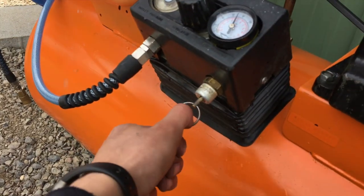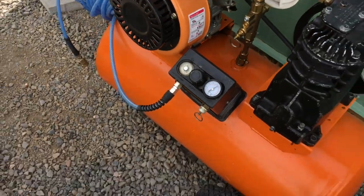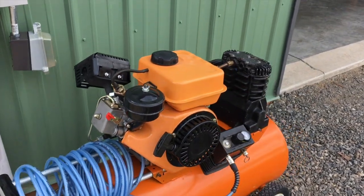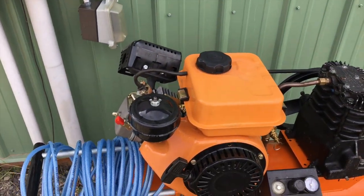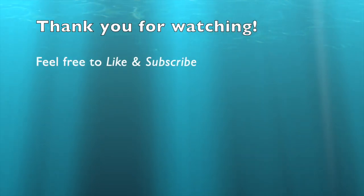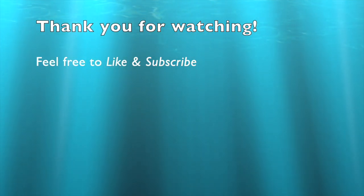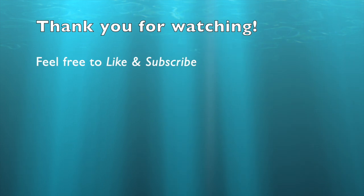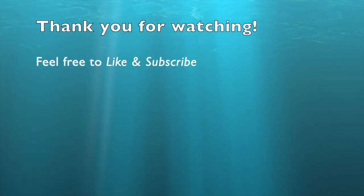She pressurizes real good. The diesel air compressor build is done — I mean, there's always little things to work on, but it's been working good and this engine's been working good. Thank you for watching, and I will see you next time.